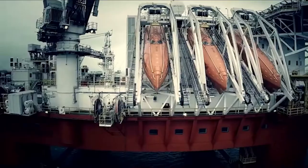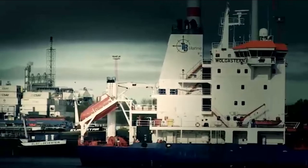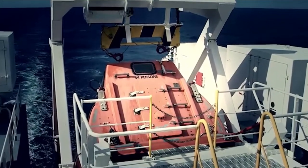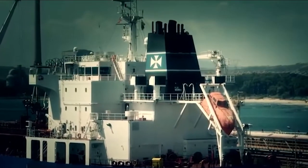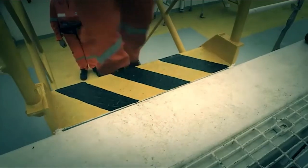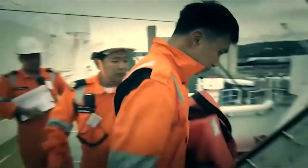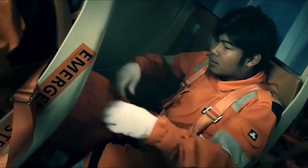Fitted to many cargo ships and offshore installations, freefall lifeboats are an effective way to abandon ship rapidly and in any weather conditions. In an emergency, the freefall lifeboat can be quickly prepared, boarded and launched, and in a matter of minutes you'll be at a safe distance from the ship and protected from the hazards of fire, weather and exposure.